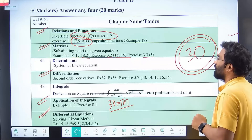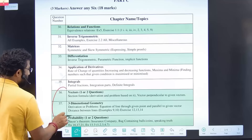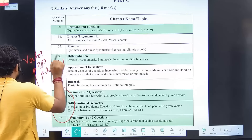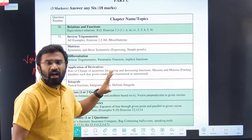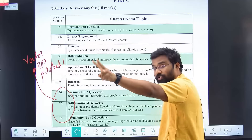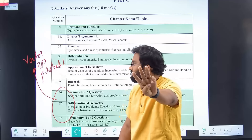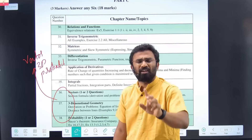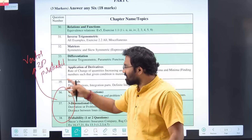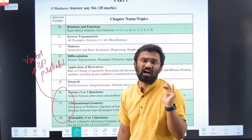Coming to Part C — I strongly suggest three chapters: Vectors, 3D Geometry, and Probability. These are not that tough and are easy chapters. The two-markers and three-markers here are very manageable. In the Kelvin model papers, probably three questions come from here. Vectors, 3D, and Probability — I have done one-shot lectures for all three. Just one hour each, so in less than three hours you can finish Vectors, 3D, and Probability.